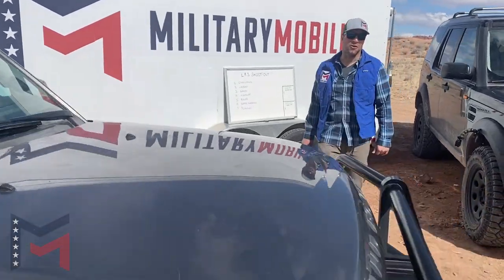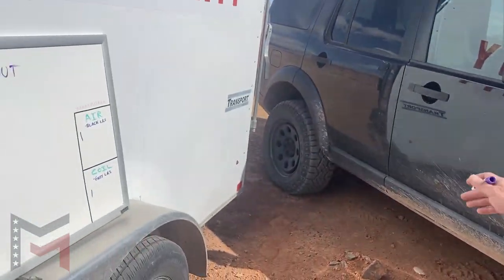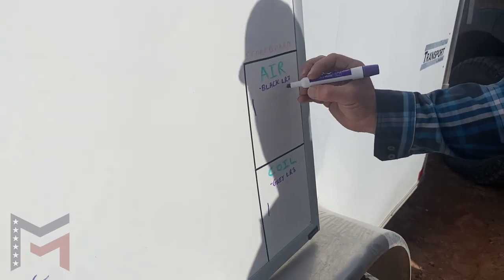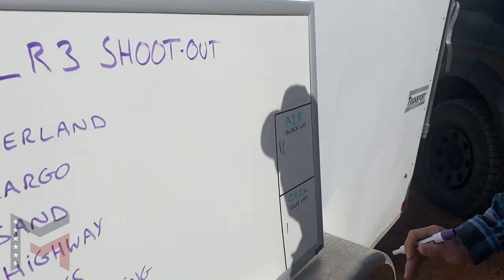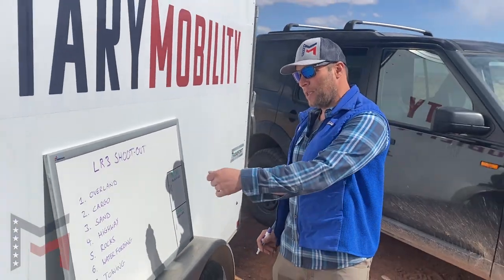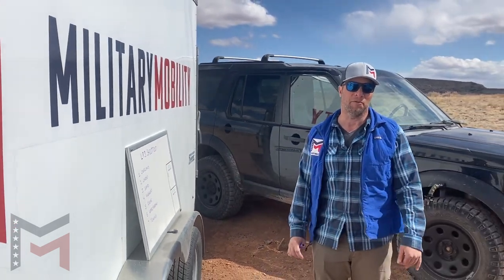Our cargo comparison is complete. Coil-sprung LR3, you are not the winner — you didn't handle the cargo as well. The air proved superior. Our score is now two to one. Please stay tuned — next week we're going to be out in the sand seeing how the air versus coil performs.